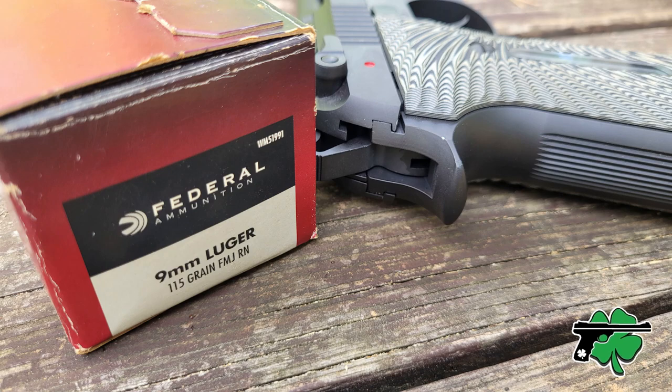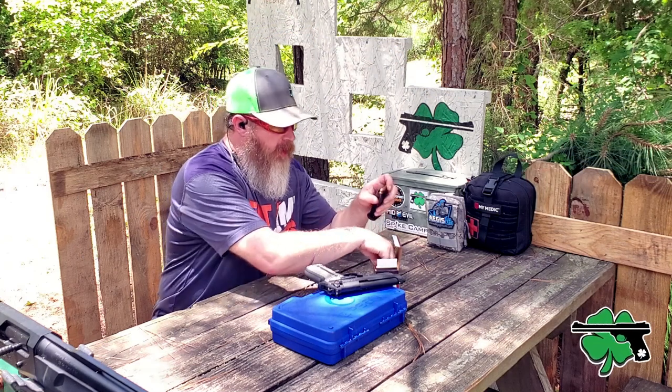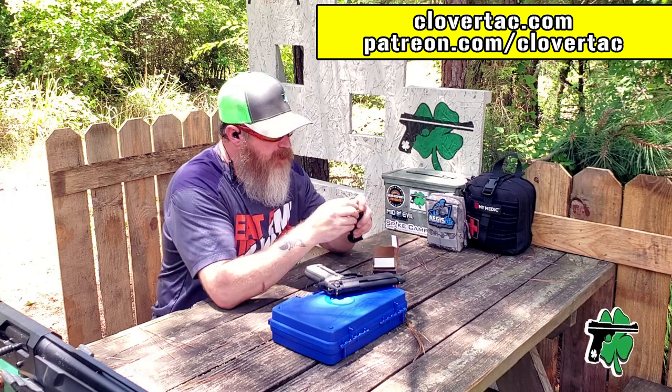I'm going to be using some 115 grain, just cheap Federal Bulk FMJ ammo. Downrange, about 15 yards or so, I've got a target from our good friends at Outdoor Products Plus.